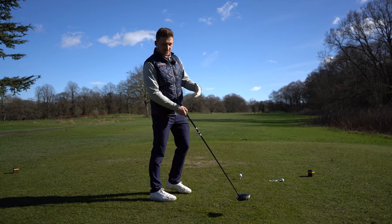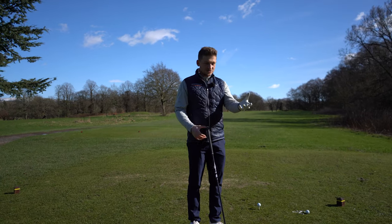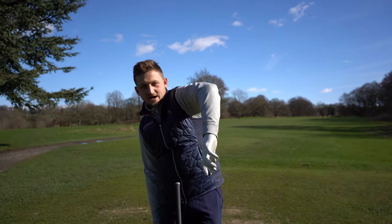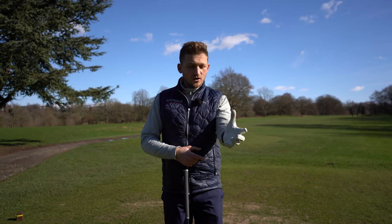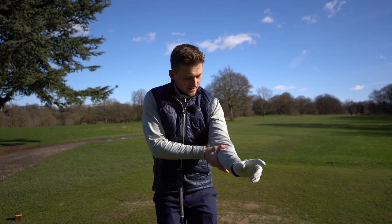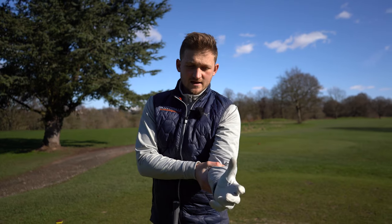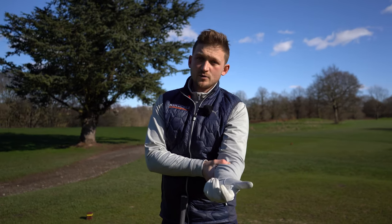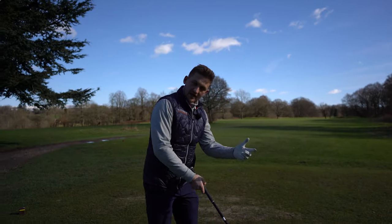I'm just going to rest my golf club in front of me like this. Now think about this — if you've got old-fashioned door handles at home, where you had to twist them, you wouldn't move your whole arm to twist the door open. So how I would get this feeling is: with your glove hand, think about turning the door knob clockwise. I'm going to pinch my elbow in, start with my palm in the air, and just get the feeling of doing this from the wrist — getting the hand over, not from the elbow going high.